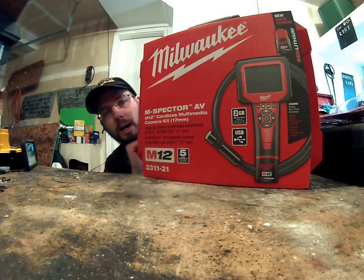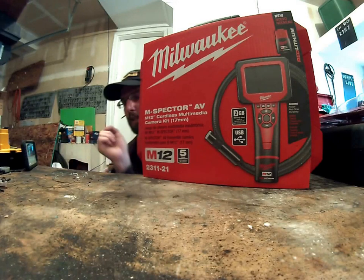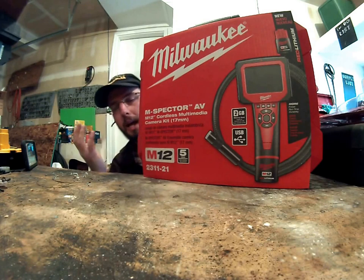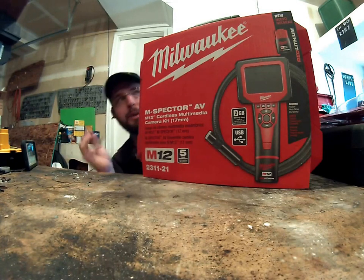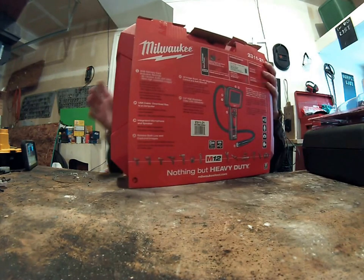All right, we got another unboxing. This is kind of fun to do because when we get these, it's nice to see what it looks like coming out of the box, how I came to the decision of actually choosing this particular product, and all that is involved with all of that. So this is the Milwaukee, and this is the 2311.